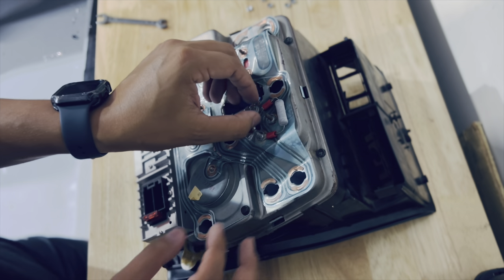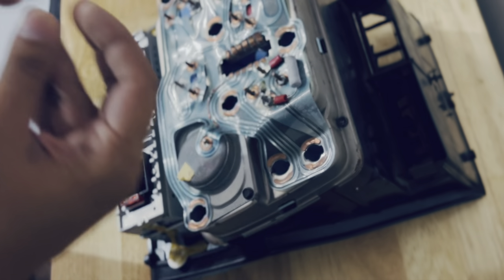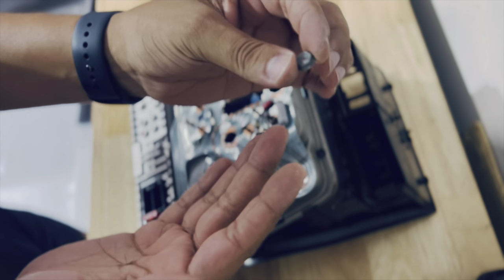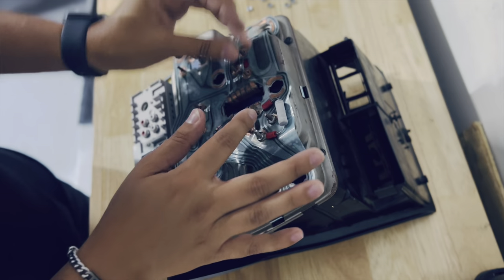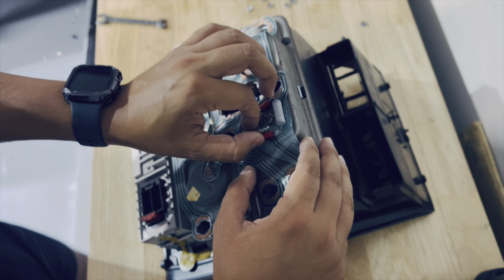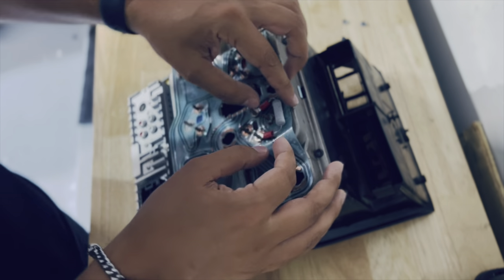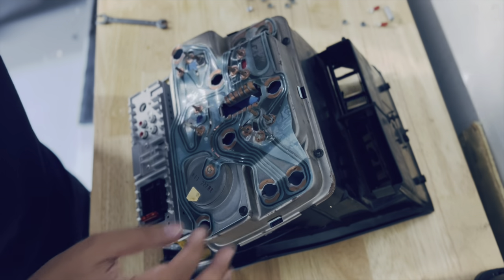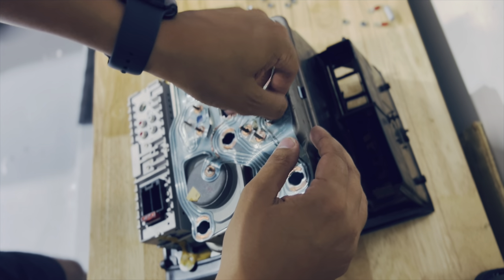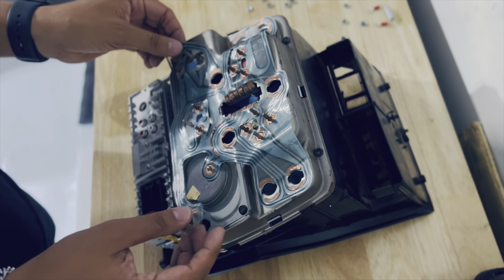Notice that this little capacitor here has a different look — let's set that one aside and make sure we put it back exactly where we found it; we're not going to mix it in with the others. All right, let's get this off very carefully, put it to the side, and continue. Once we have all of them off, let's go ahead and gently take it off.